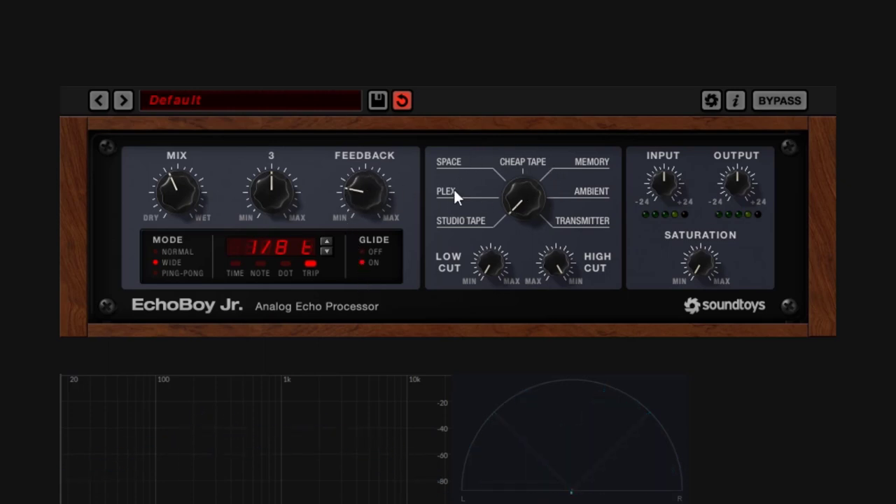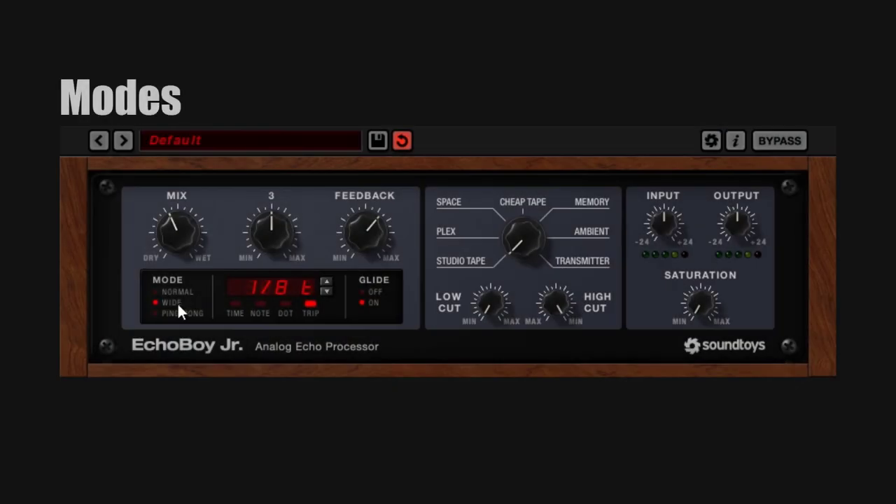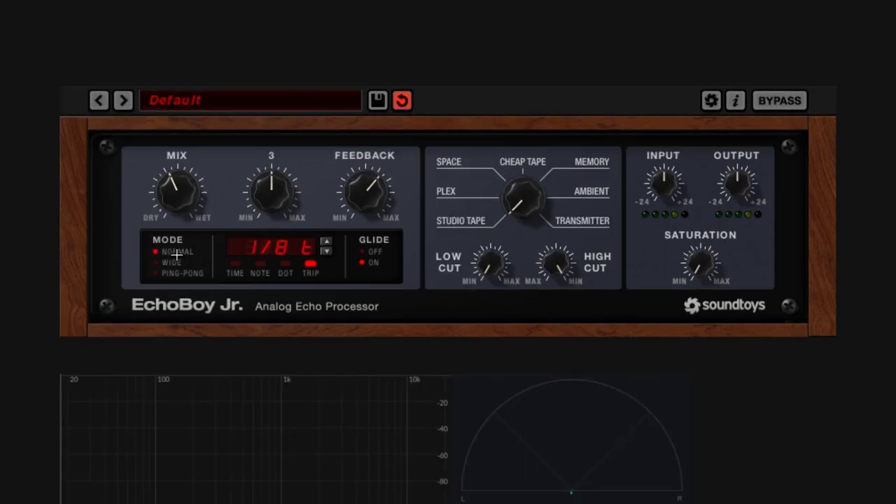The Feedback is tied to whatever style you're using, so this knob will react very differently depending on the style. Now let's talk about the modes. You have three different modes. Normal is going to be the Stereo Delay. I'm using a synthesizer with a basic mono output, and this is going to take that signal and add a little bit of stereo-ness. You can see it right there on the vectorscope. Playing a chord makes it a little bit more obvious.